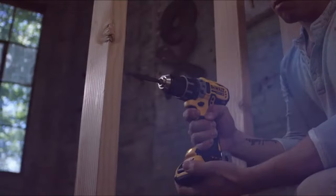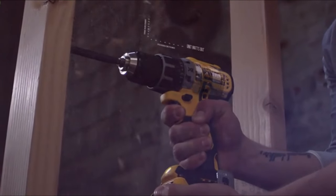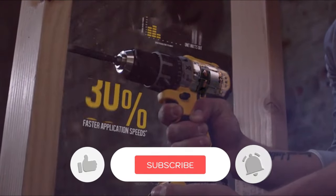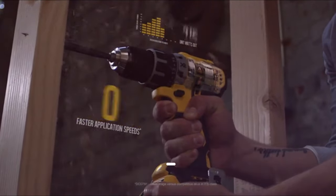Let us know in the comments which model works best for you and why. Thank you for watching the video. If you found this video helpful in any way, give it a thumbs up and stay tuned for upcoming videos by subscribing to our channel. See you guys in the next one.